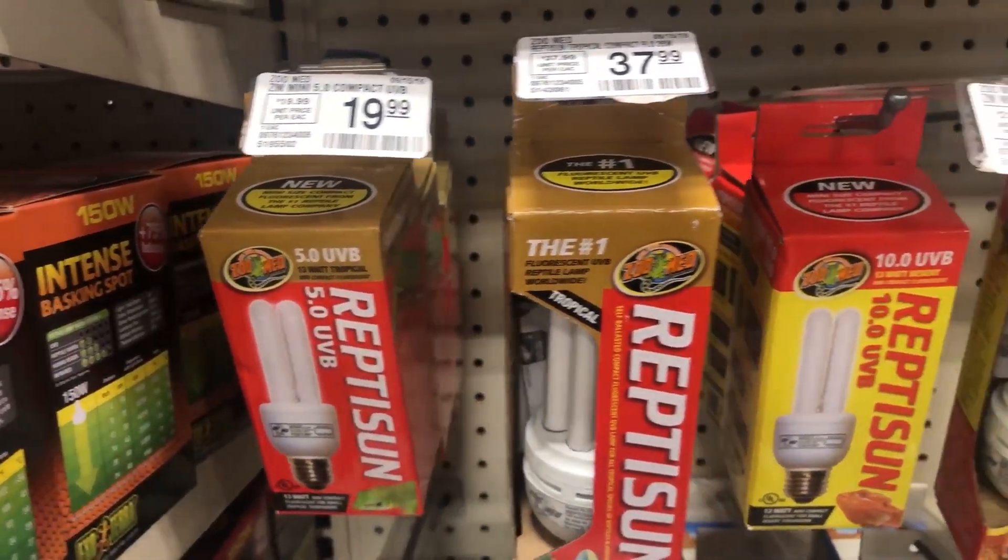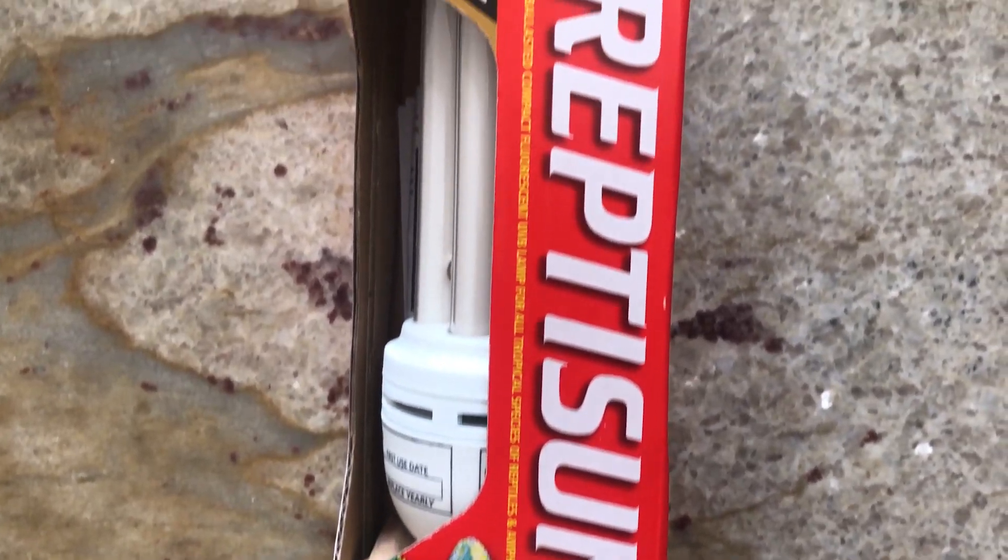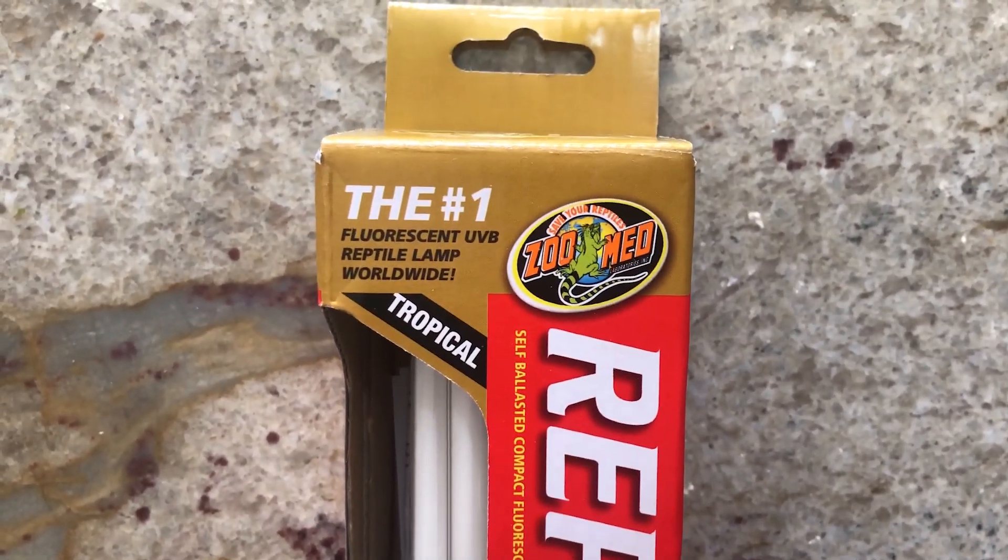Number one: new chameleon keepers will get the wrong UVB. This is a very common mistake and luckily easily corrected. What new keepers will do is buy the chameleon kit or go to the pet store and try to get advice from them. They'll be told they need a compact UVB — the squiggly bulb that comes in the chameleon kit. It even has a picture of a chameleon on it, believe it or not, but this is the wrong UVB for chameleons.